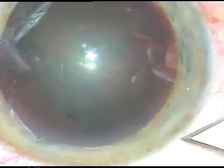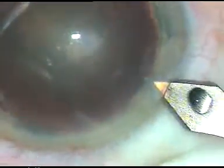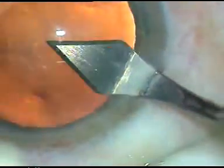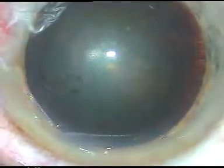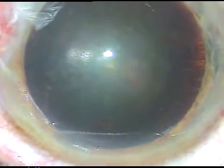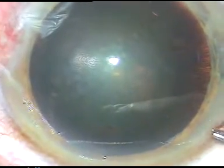Dear colleagues, this is an unedited phacosurgery. The main incision is being placed on the steep axis as determined by corneal topography. It is at around 10:30 o'clock in this case.